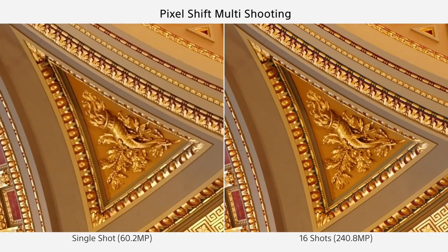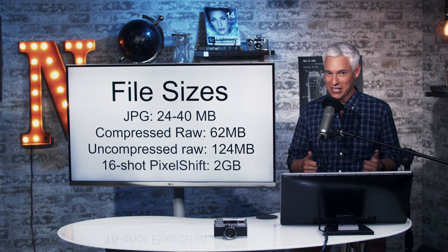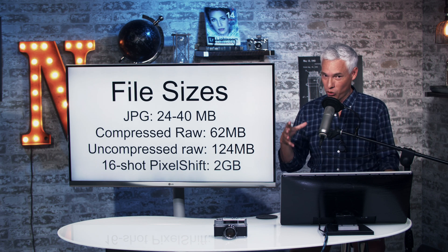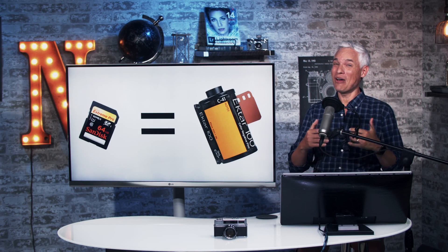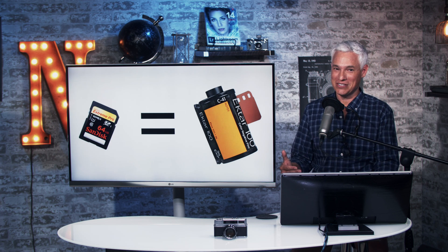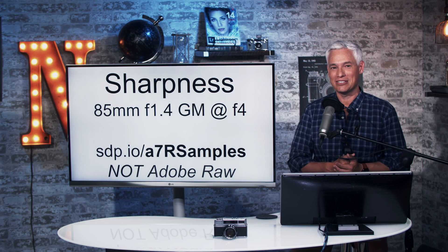File sizes: JPEG files are 24 to 40 megabytes — those are big files. The compressed RAW files are about 62 megabytes. The uncompressed RAW is 124 megabytes. And if you take the 16-shot pixel shift file, they're two gigabytes each total for those 16 files. That means with a 64-gig card, you can get just 32 pixel-shifted shots — less space than an old roll of film. You're definitely going to be investing in 256-gig cards, possibly a few of them for a weekend of landscape shooting, and don't forget you want to be recording to two card slots.